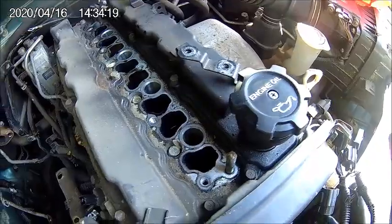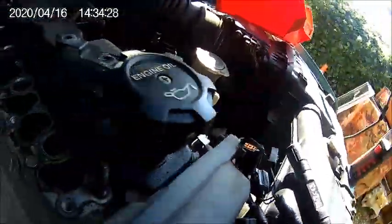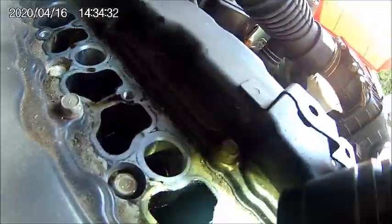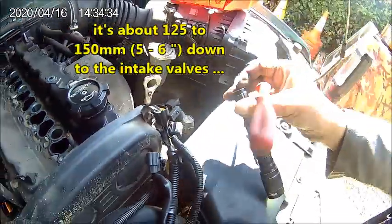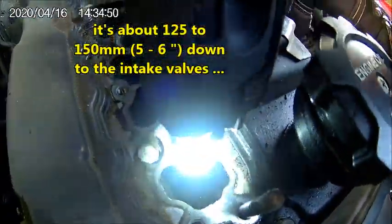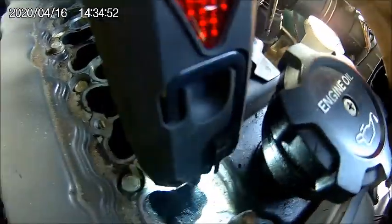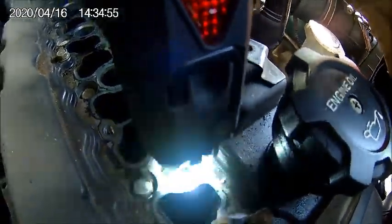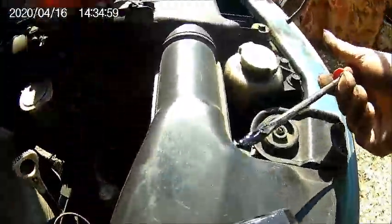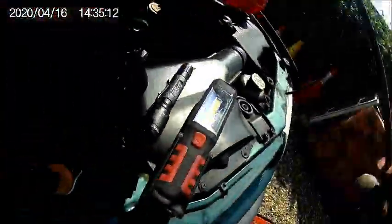We've got quite a bit of oily sludge here. That's just one scrape — really difficult to see because it's hard to light in there. But see that scrape mark? It's at least 5mm of gunk from just one scrape. We need to clean that somehow.